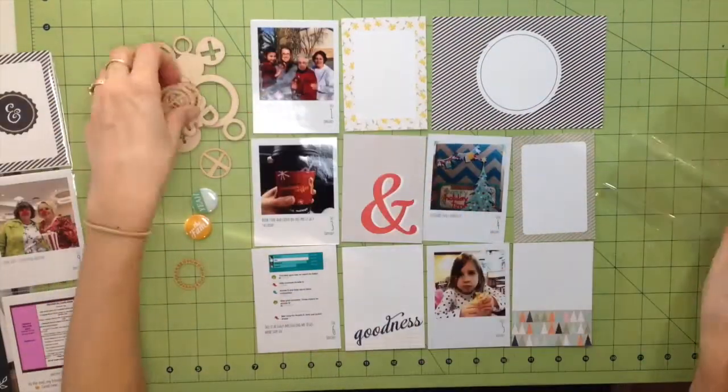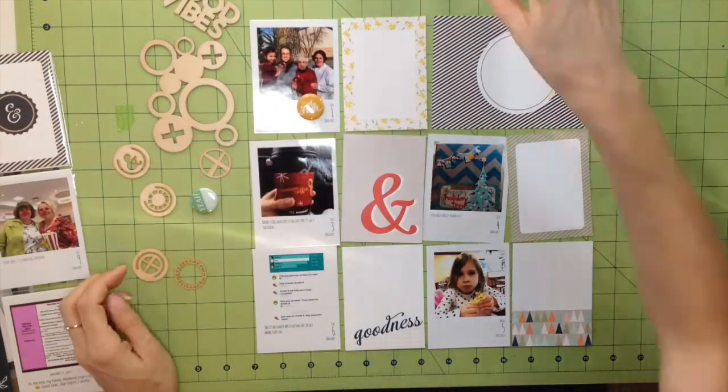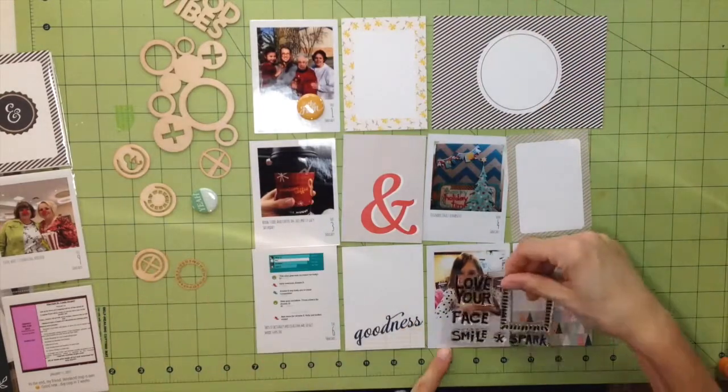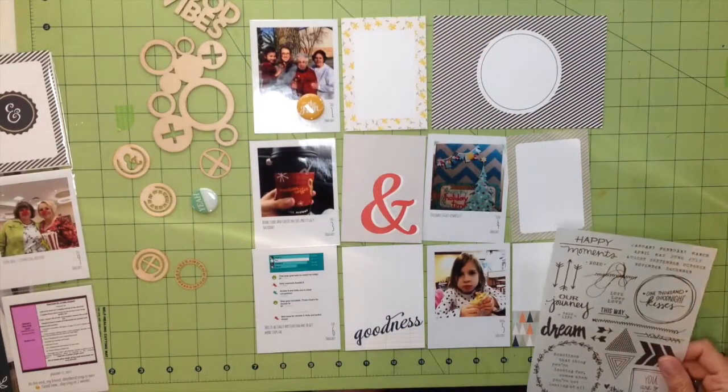I'm doing something a little bit different this year. Last year I used the regular — I can't remember which design letter it is — but it's the one with the four three-by-fours and then the four four-by-sixes on each page.